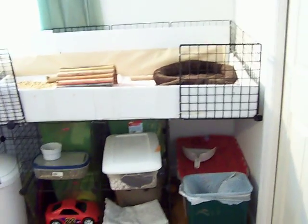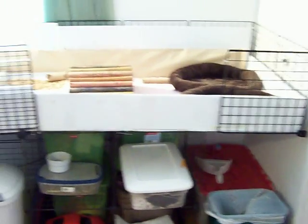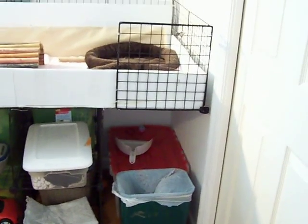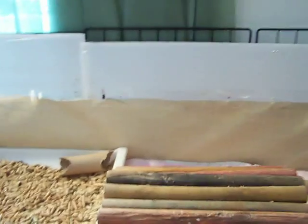We once again redid the guinea pig cage. We made the living area — we ran out of grids, actually, because right there and right there it's kind of starting to sag, but it'll be fine because it's all zip tied together. The living area for two piggies is three by two — three grids by two grids deep.